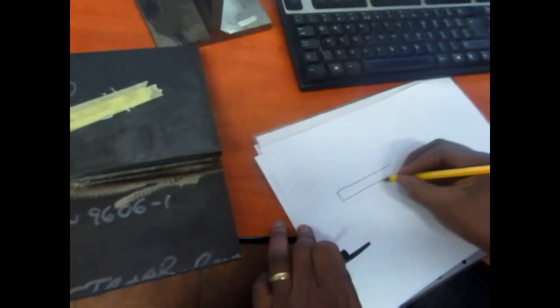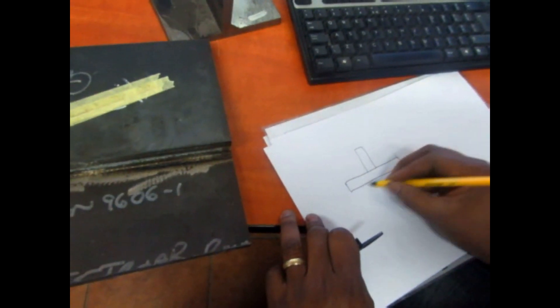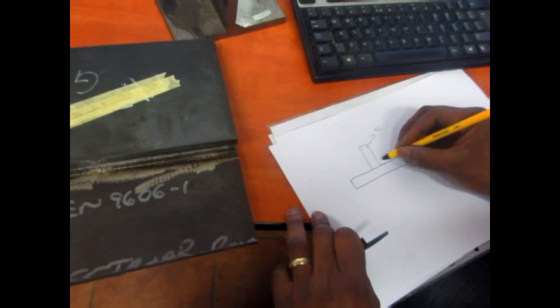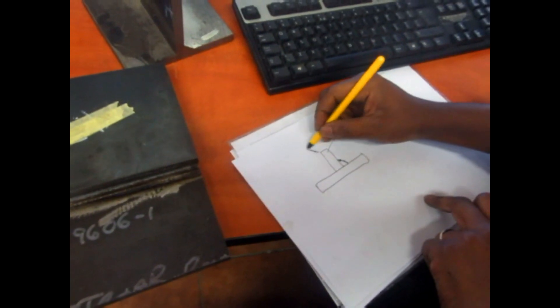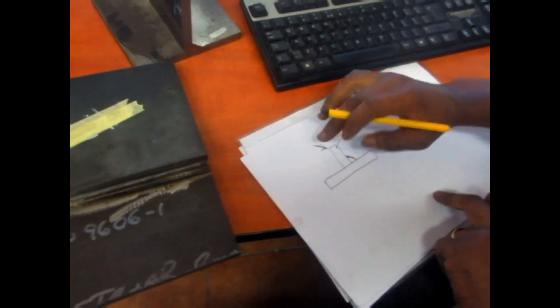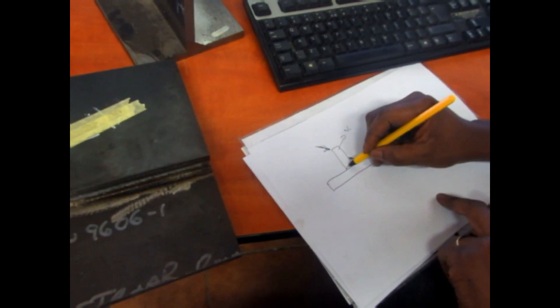I'm going to try to draw for you how this operates. This is the horizontal plate and this is the vertical plate, and they are welded together. When you apply pressure here, you try to bend this one down, and as you bend it down you're opening it at the bottom.